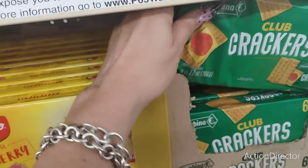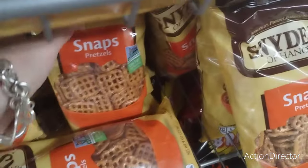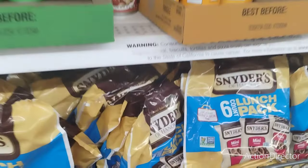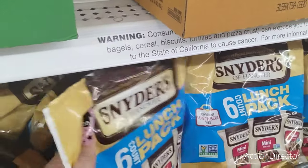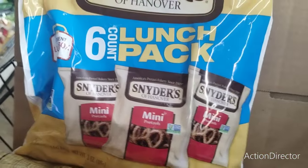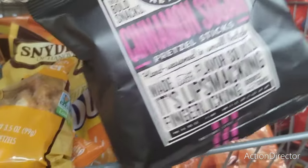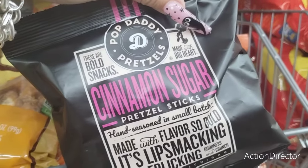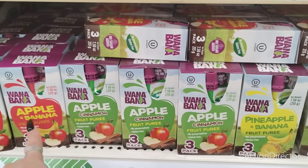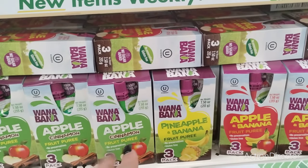I'll stick with saltines. I ended up liking these so I'm going to get some, and also the mini ones so I can just eat one pack and satisfy my craving for salt. I also really like these cinnamon sugar butter pretzels, so I'm getting another bag. They have three packs with apple and bananas, apple cinnamon, and pineapple and bananas, and the four packs of applesauce.